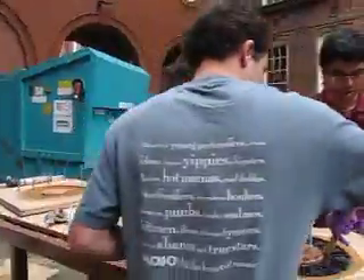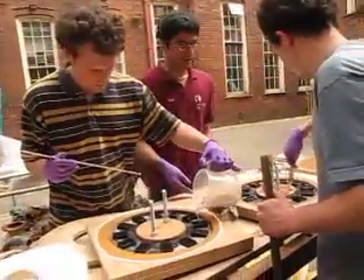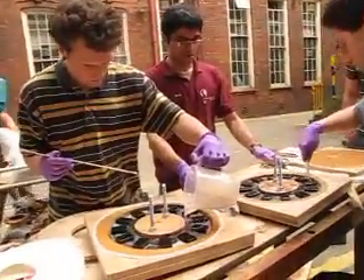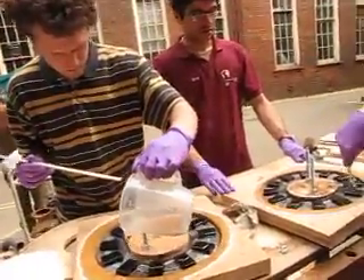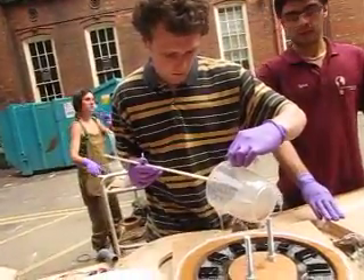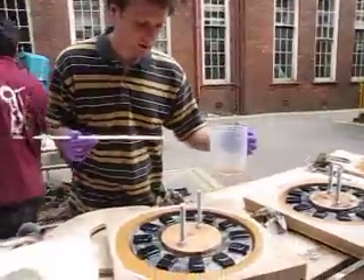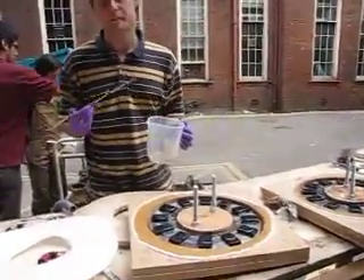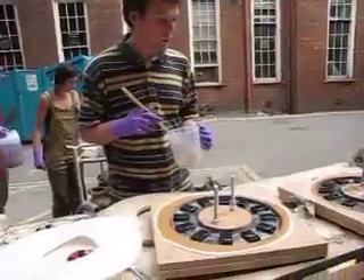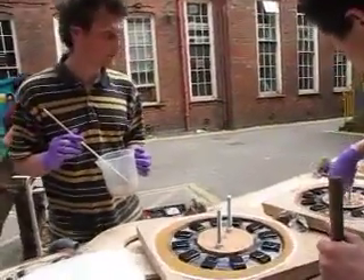Do you want to start mixing up that resin with catalyser? Yeah. We've got to act fairly quickly because it begins to go solid — the reaction's already started. It starts to heat up. It kind of depends on the ambient temperature, the amount of catalyst you use, and how old the resin is.